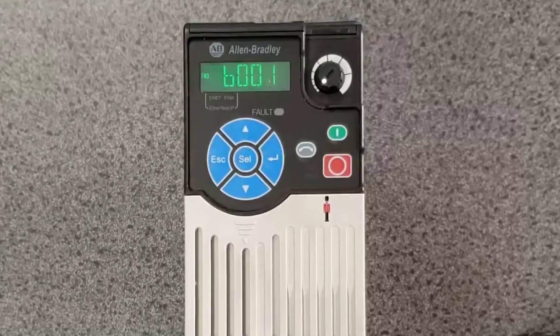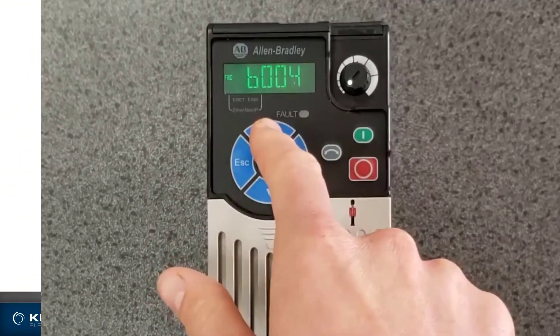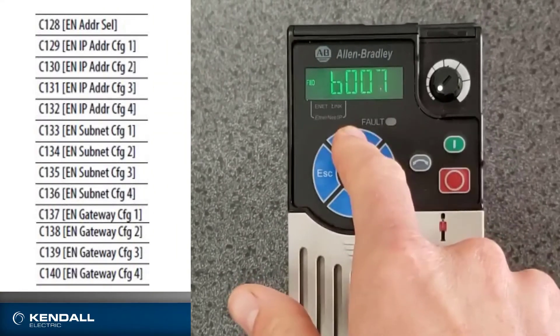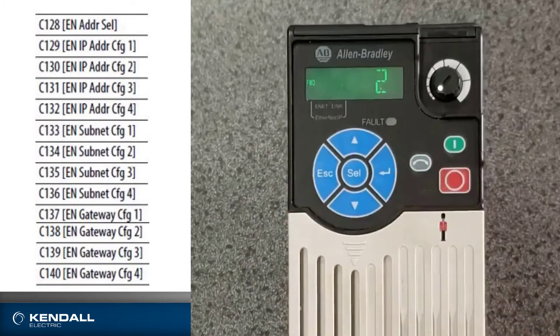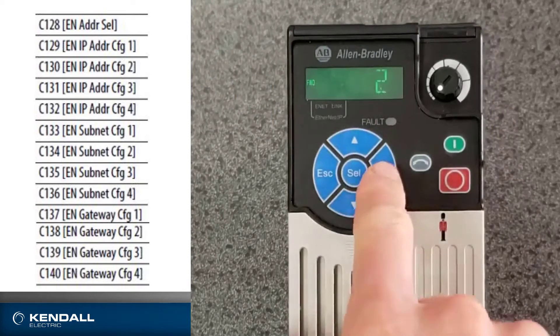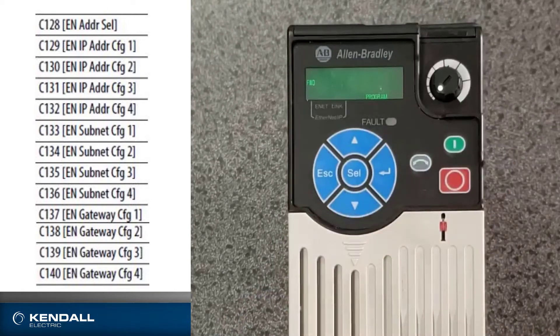Here I have a PowerFlex 525 that I just did a factory reset on. I'm going to set the IP address using the buttons on the front. The parameter I want is 128. I can see right now it's set for a 2, and if I wait for it to scroll through, that says boot B — that's not what I want. So I'll hit enter to put me in program mode and change that to a 1. If I scroll, I'll see that 1 means parameters. I'll hit enter to save that change.